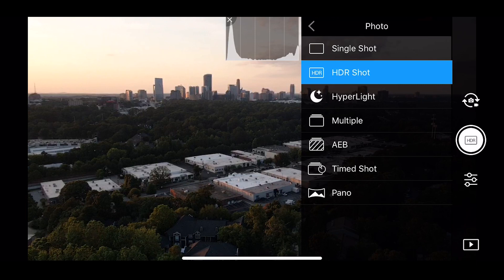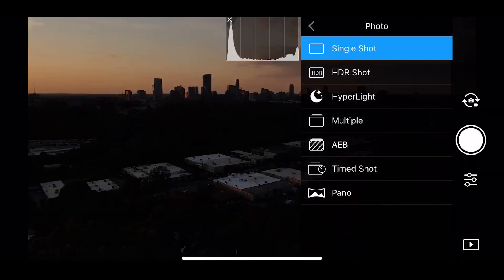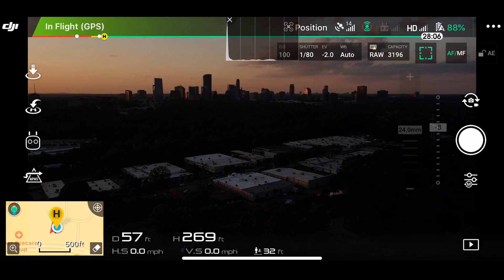I find single shot best to use whenever you're in a situation where you're moving quickly and you just want to get a few shots off.